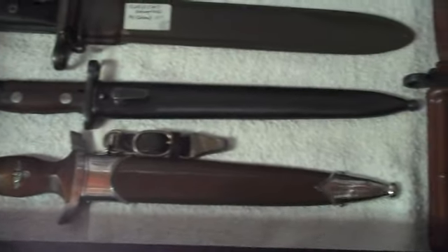Here I just keep the boxes — all my stuff. And down here I have my bayonets. That's one of my favorites here — a German World War II dagger.